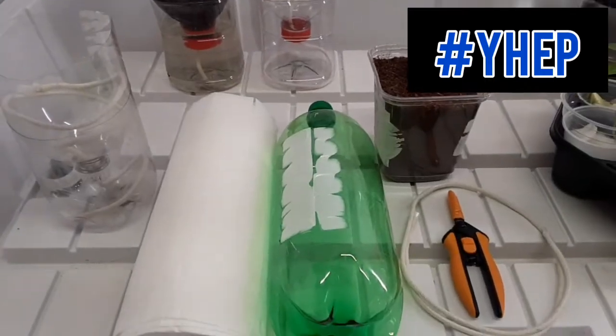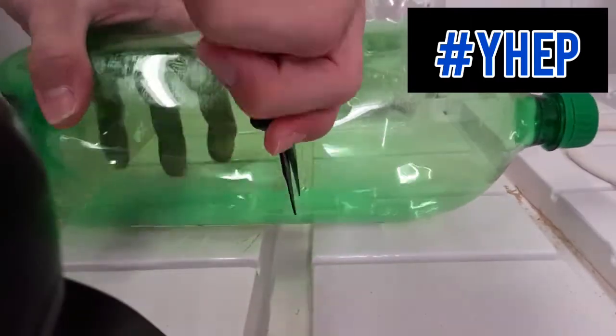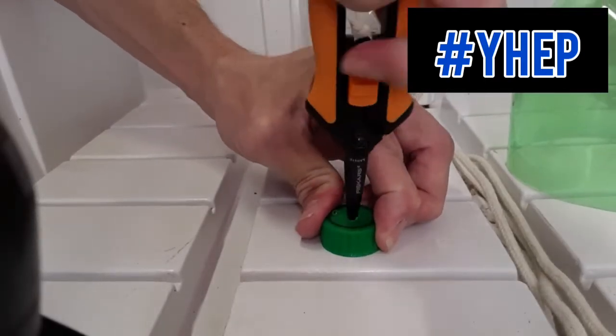Firstly, we are going to cut our 2-liter bottle, or equivalent, in half. As you can see from the different examples here, the exact type of bottle is not important. All that matters is that you have a tall, narrow plastic bottle with a cap that can be cut in half, and a hole drilled or cut into the cap.